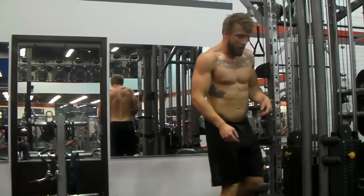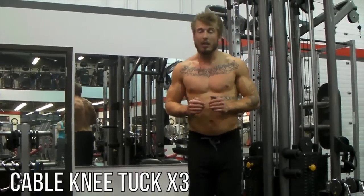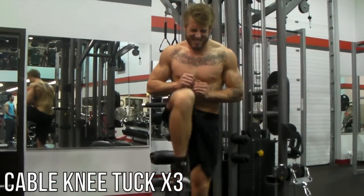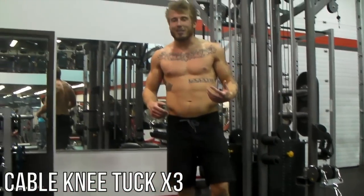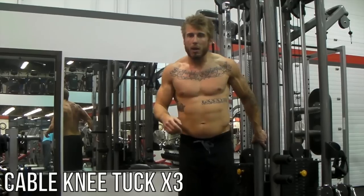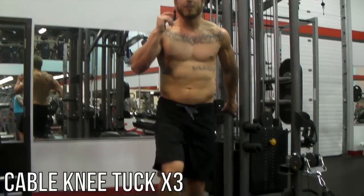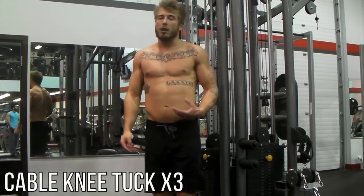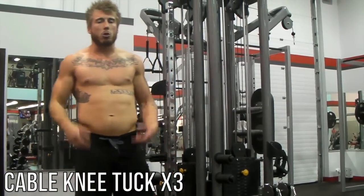Once you've done that, immediately go to the other side — you're supersetting those with knee tucks. Get a firm athletic stance. Knee up and down. As you can see, it's going to be hard to keep your balance, so if you want, you can grab onto the frame to get a little bit more power. You're supersetting those together — do one, then the other. Take that off, throw it on your other ankle. Super set those for three sets.